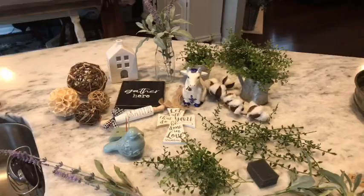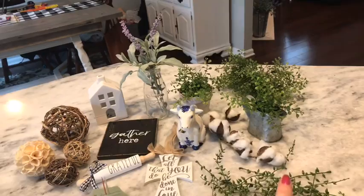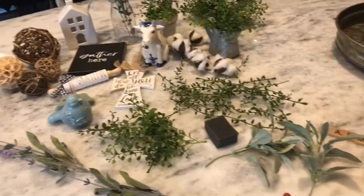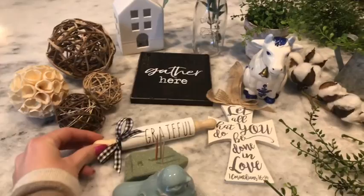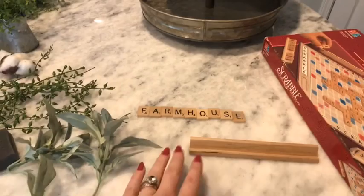So this is a lot of the stuff I'm going to use on my tiered tray. I've got some wicker balls, a lighted house from the Target Dollar Spot, a sign from Hobby Lobby, some greenery, some cotton stems, a little blue bird, and a mini rolling pin that I made — if you're interested in how to make these, let me know in the comments and I'll do a DIY video. I also have a little cow from my husband's grandmother. The most special thing to me is I always use Scrabble tiles — I'll spell out the word 'farmhouse.' This is the Scrabble set that was my mom's, so I always use it in my decor.